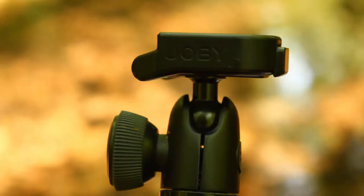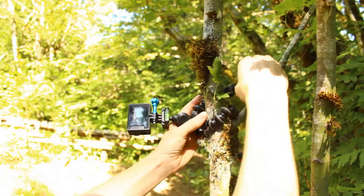Hey everybody! Today I wanted to talk to you about the Joby GorillaPod. It really is an amazing product, so let me show you all the cool things that it can do.